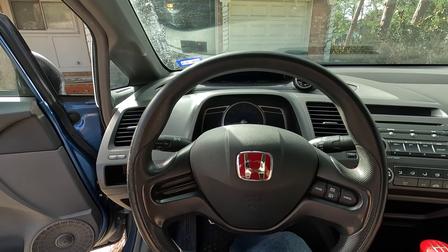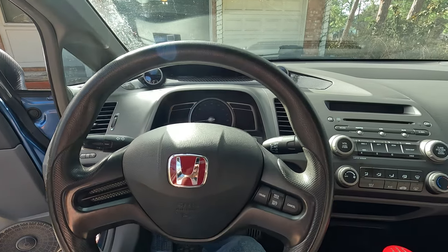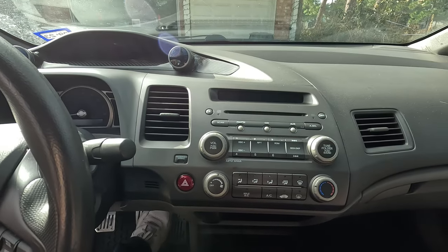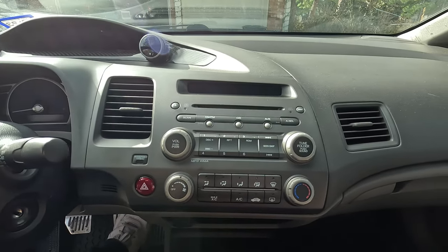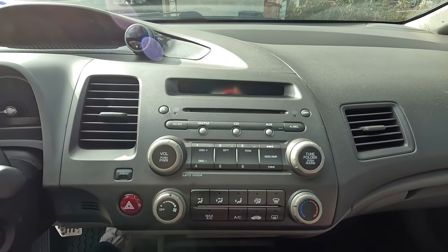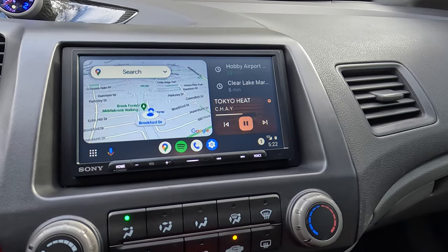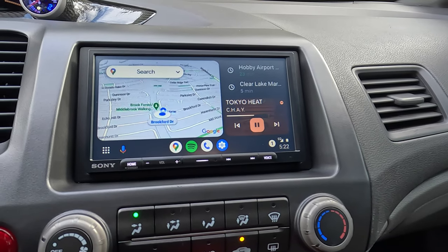Welcome to Level Up Mechanics. My name is Chris and in today's video we will be going over the first round of sound system upgrades that I have currently installed on my 2008 Honda Civic LX. The factory sound system is just the base sound system for the 8th gen Civic, so there's only four speakers, there's no external amplifier and there's no factory subwoofer. So in the first round of upgrades we're going to be replacing the factory head unit with a Sony XAV-AX4000.